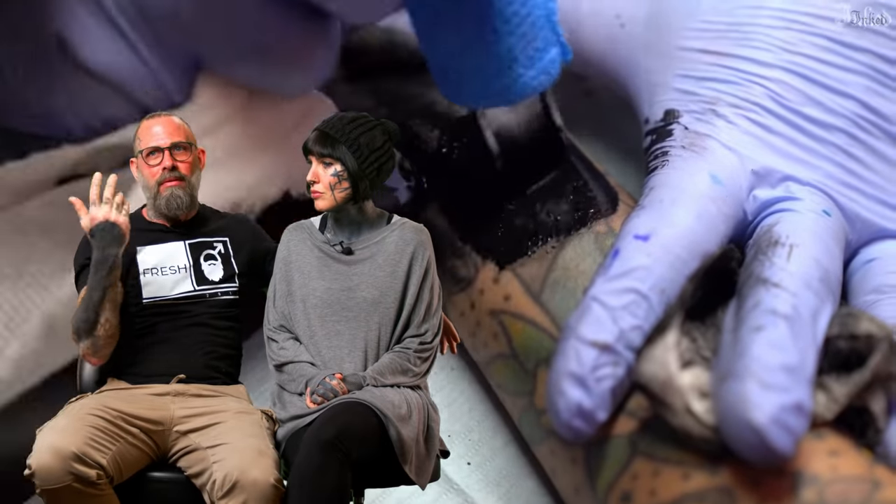Blackout tattoos — it could be a cover up, it doesn't necessarily have to be — but it's taking a very large chunk of skin and just making a nice solid field of black, or just blacking something out over a large field of skin. For me, it started as a necessity because it was a cover up. And then I see more and more people lately getting it, and I honestly think it's cool. Like, cover up or not, if it's well done, it's actually beautiful.